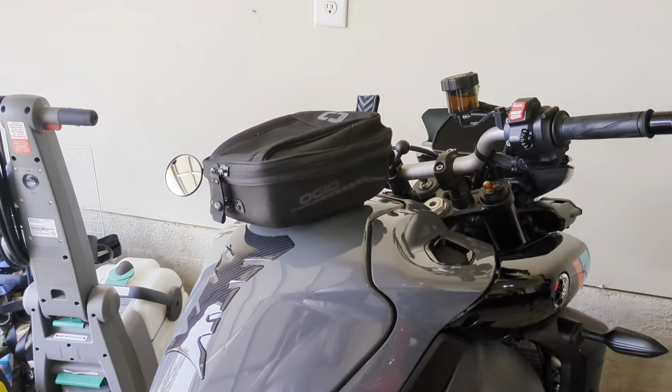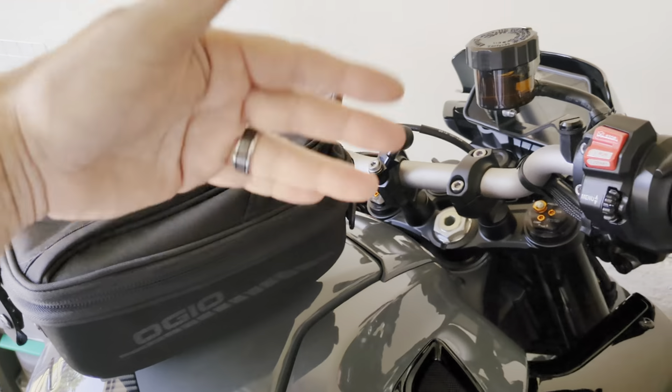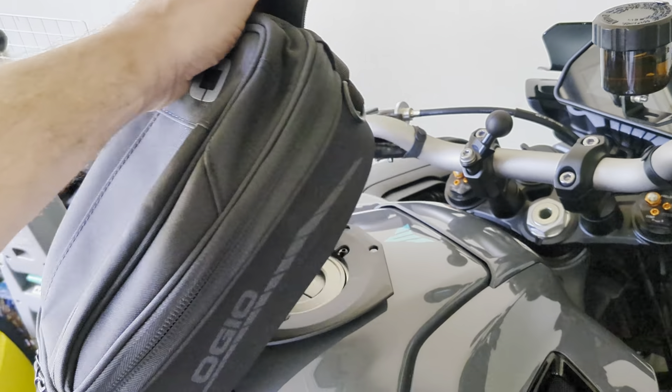Here we are for another quick episode of Dave's Garage. What we're doing today — I've already done it — we're just gonna talk about it real quick.